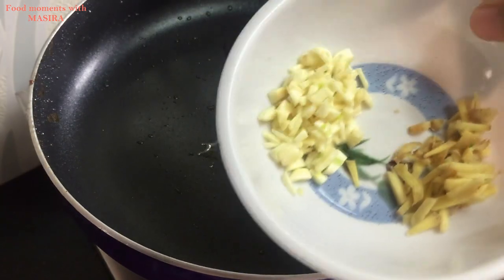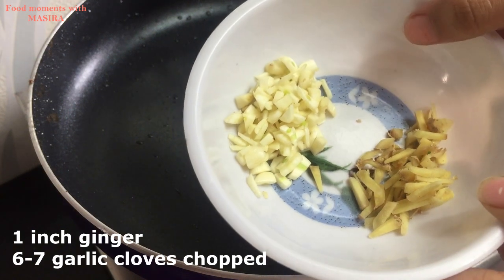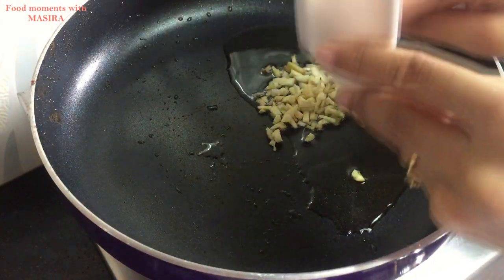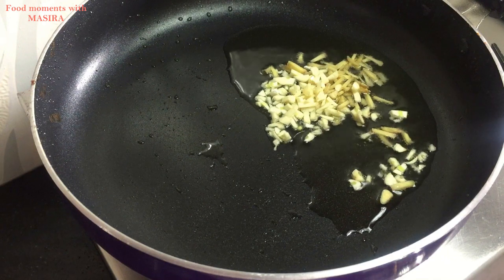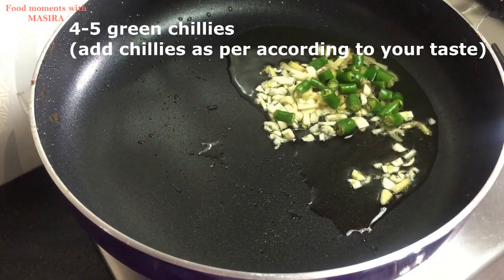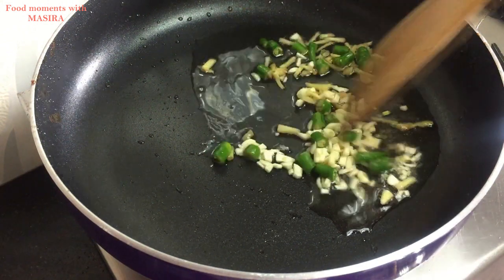Now I have two tablespoons of oil in the pan. I will add ginger, garlic, and green chilies to the pan. I will cook it for 1 minute.